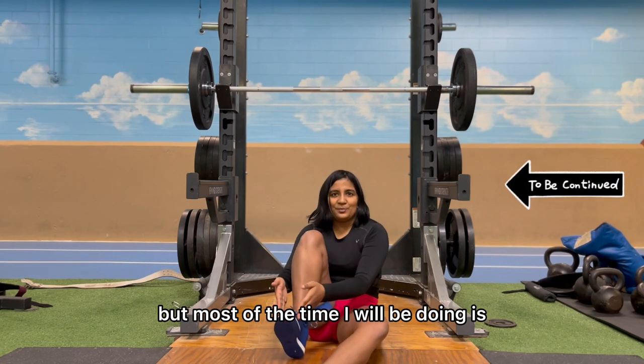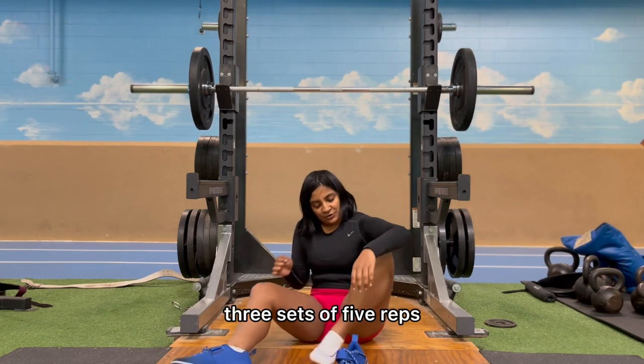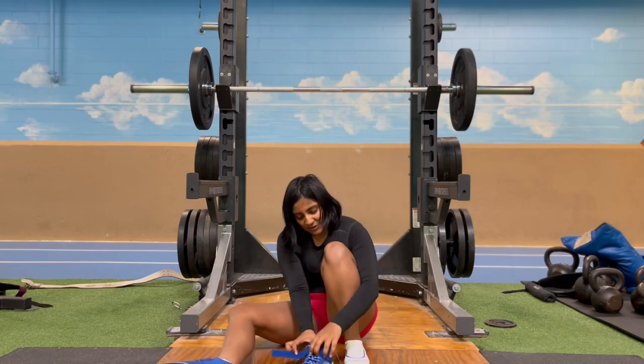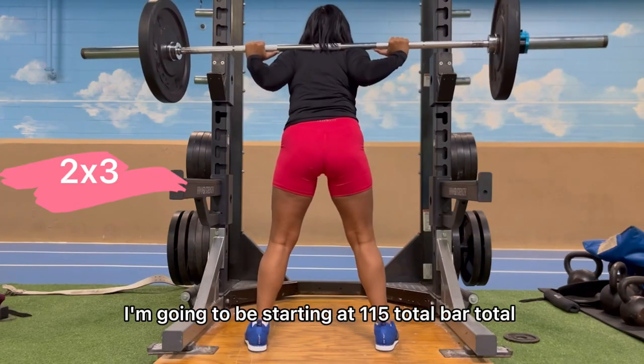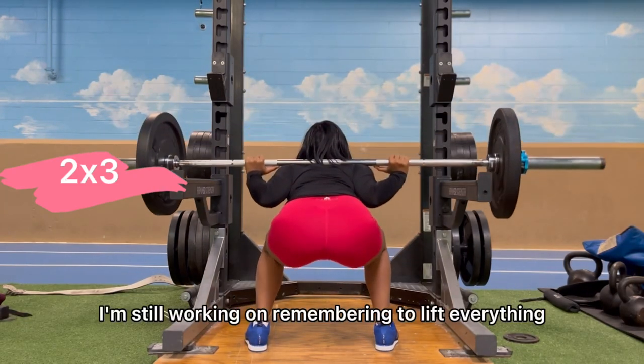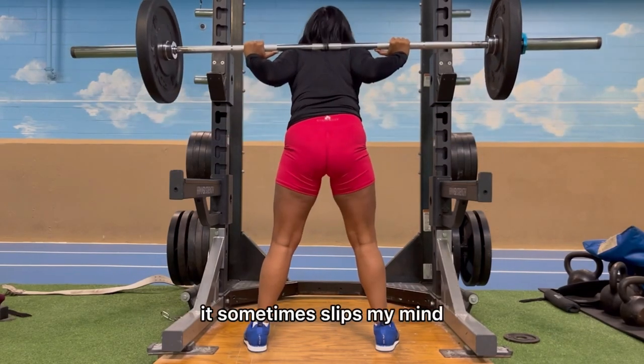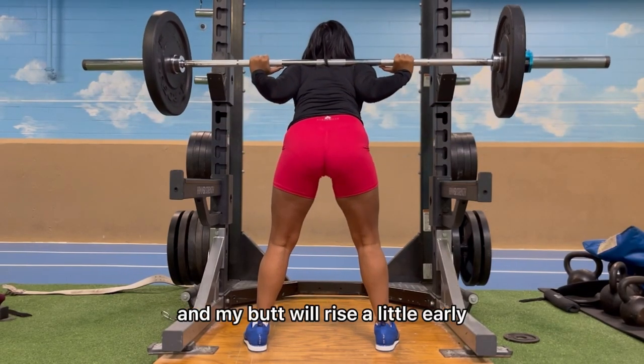I'm going to be skipping through my ladder set so you don't have to watch everything, but most of the time I'll be doing three sets of five reps. With the skip forward, I'm starting at 115 total bar weight. I'm still remembering to lift everything at the same time — it sometimes slips my mind and my butt will rise a little early.